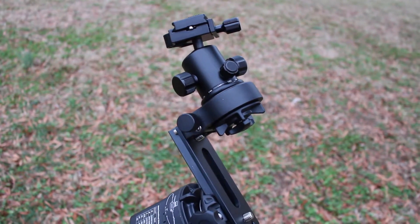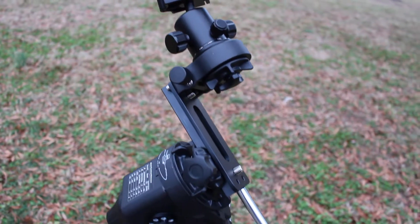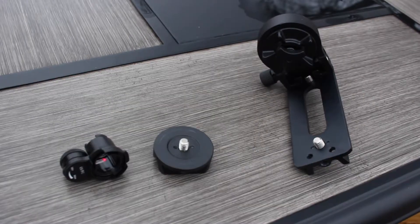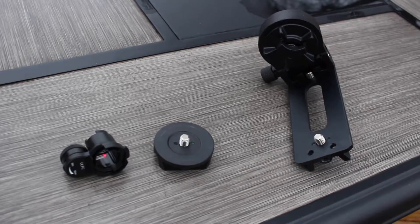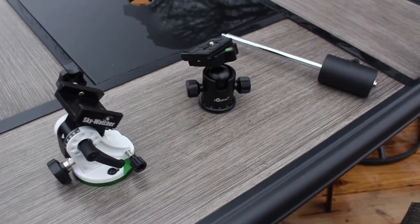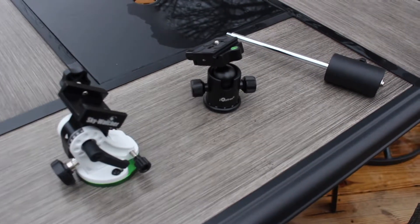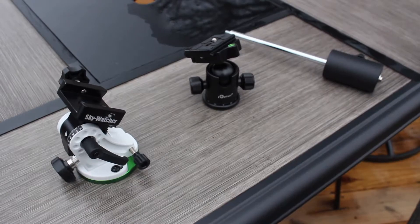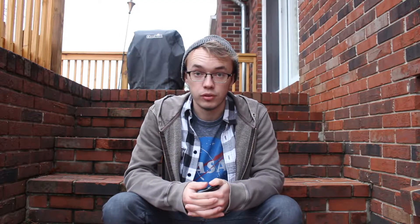I did end up purchasing the astro package with the mount along with a few other accessories. It seems like the astro package is the best deal and you get the most equipment with it. With this package I got the declination bracket, ball mount bracket, and polar scope illuminator. Along with it, I bought an iOptron ball mount, the Sky-Watcher counterweight, and the latitude wedge that is recommended with the mount.